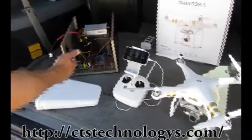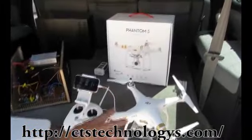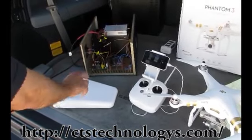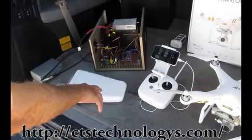Today we'll be testing the drone shotgun on a DJI Phantom 3 professional drone. This is GPS enabled. The drone shotgun is a radio frequency amplifier that produces a high power signal which gets propagated out this 15 degree beam width directional antenna.